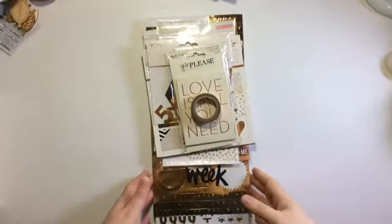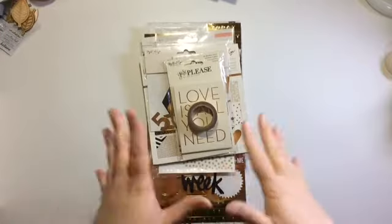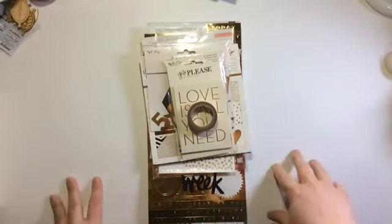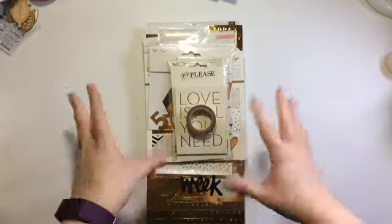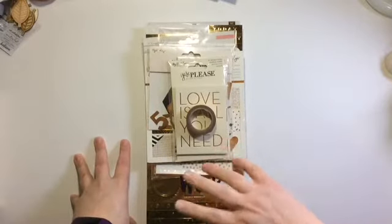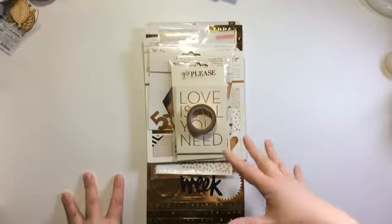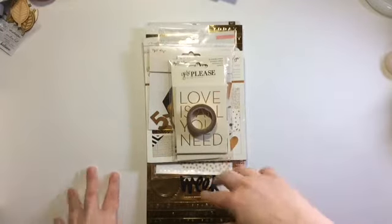Hi guys, it's Chantelle here. I just quickly want to show you what I'm using for my Project Life this month. I haven't got my Gossamer Blue kit for this month, so when I had bought this on Peachy Cheap I kind of knew I wanted to use it in the new year, so I'm gonna use this.